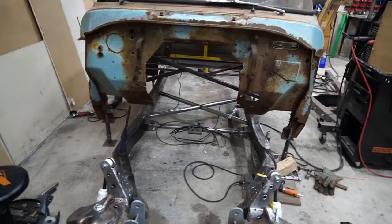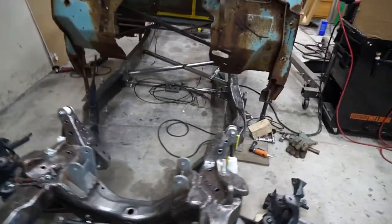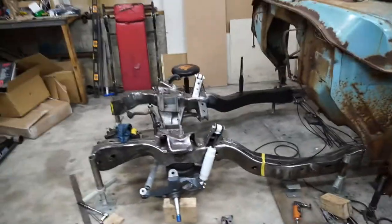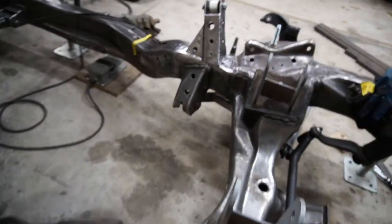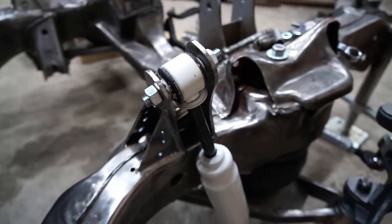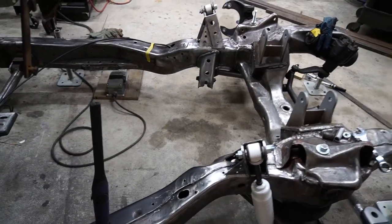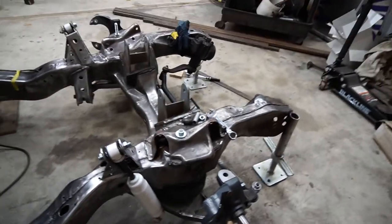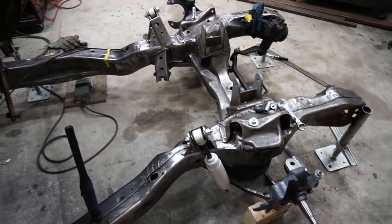I need to figure out a driveshaft loop — I'll probably mount one off the front of the X-brace. Then slide the cab forward and start working on a floor, probably tack the cab to the frame so it doesn't wiggle around anymore. I also need to pull the bag out on the passenger side when I weld this shock mount up — I had the airline running through a hole in the frame on the driver's side and it melted clean off inside the frame, so I've got to pull that bag back out, replace the line, and run it out to the frame.